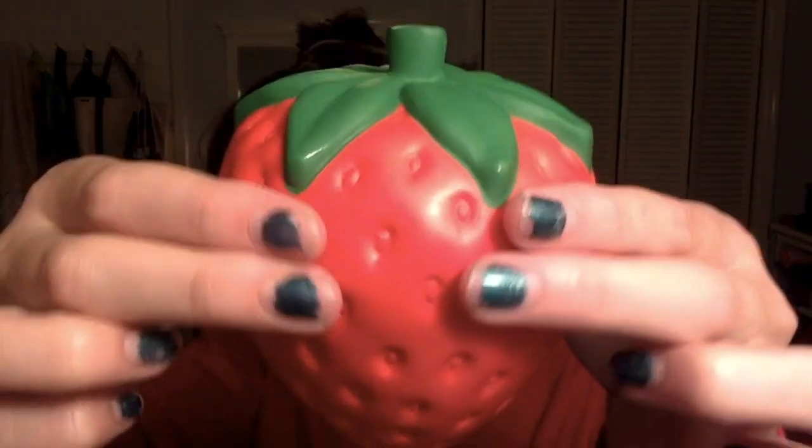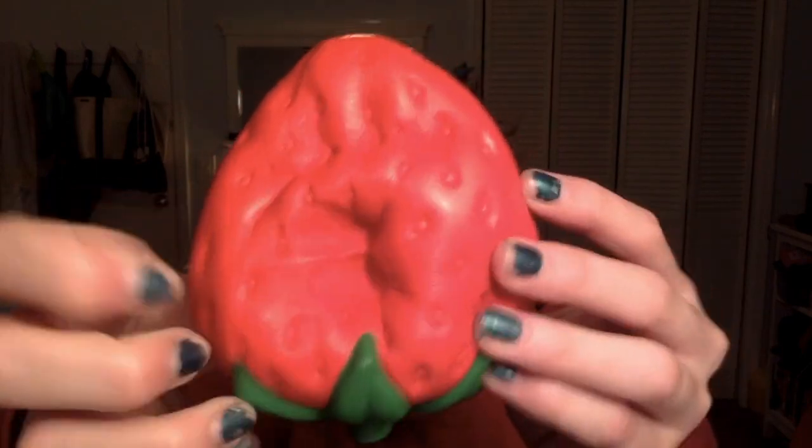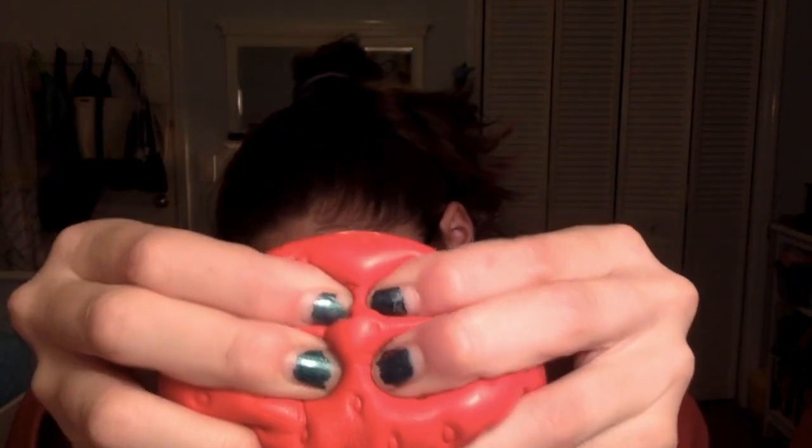This smells just like fruit punch — it smells like Hi-C, if you know what I'm talking about. That smells so good. The top smells like actual grass and this part smells like Hi-C. It is so amazing.